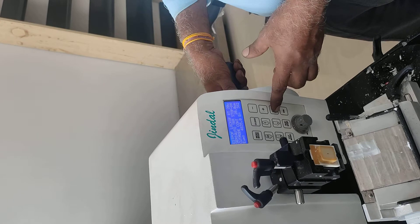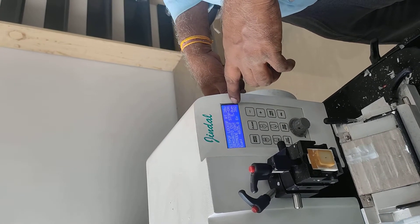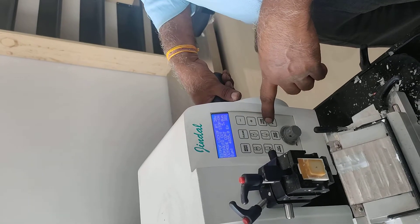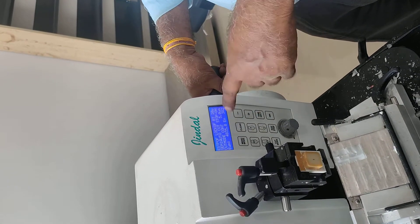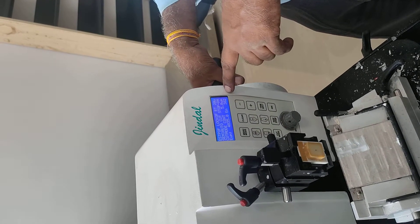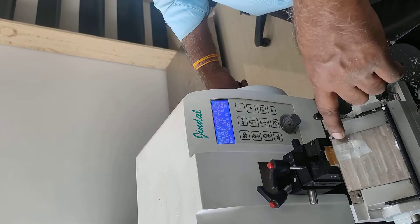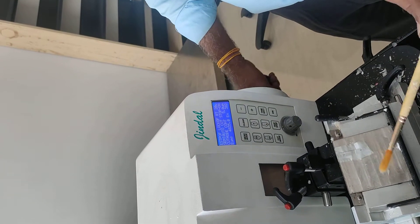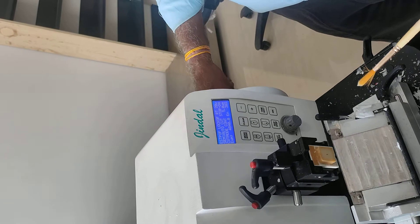So, we will select it again. We will select the cutting mode. We have to select the 5 micron. We have to touch it again. We don't have to change anything. We will just touch it and it will do it automatically on the 5 micron. Now, we will cut to size. Because it is the first read, it is 20 microns. Now, we will also read the 5 micron.